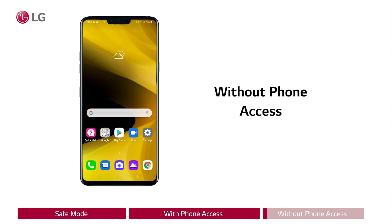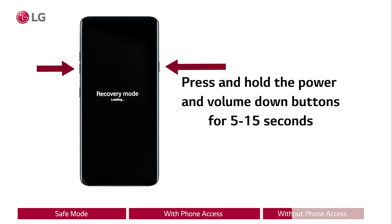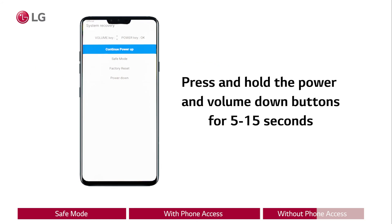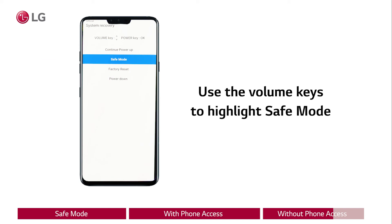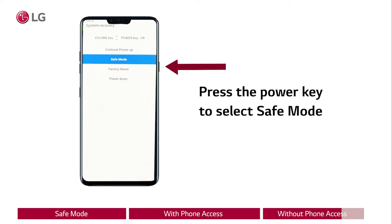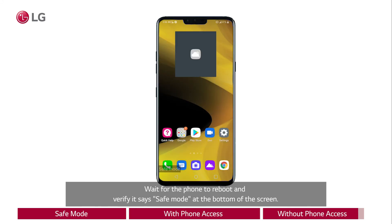Without phone access: if you cannot access the phone, press and hold the power and volume down button simultaneously for 5 to 15 seconds until the phone shows a screen that says system recovery at the top. Use the volume keys to highlight safe mode. Press the power key to select safe mode. Wait for the phone to reboot and verify it says safe mode at the bottom of the screen.